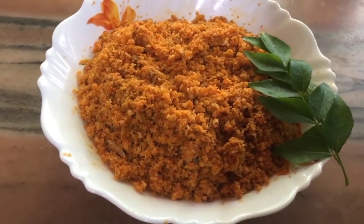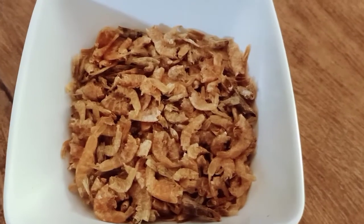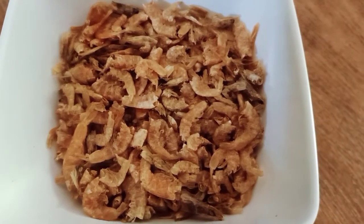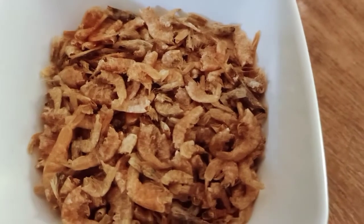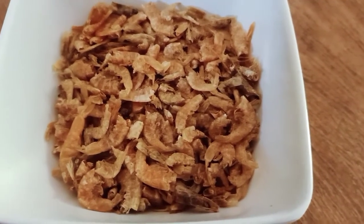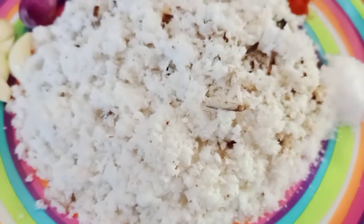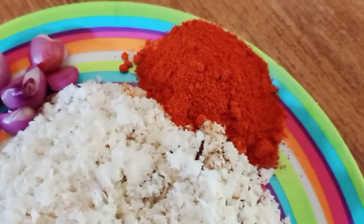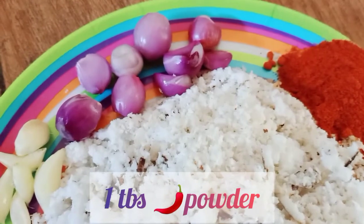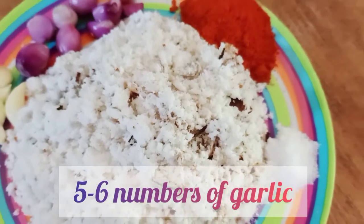Now, in order to do this dish, we are going to fry them. 1 tbsp of salt.